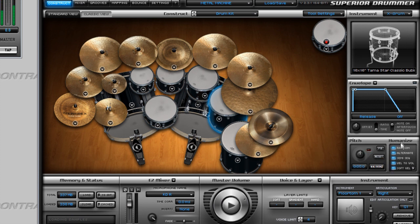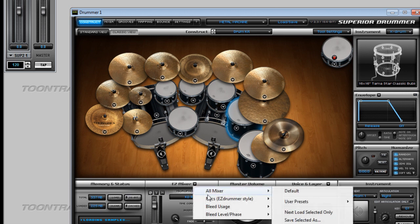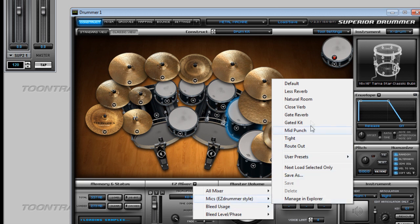The humanize options seem to work, though I can't really tell what they're actually doing in the sample pool, so I'll assume they work as they would in EZDrummer. For the memory and status bar, you can in theory select between 16 and 24 bit, but since the total size isn't changing I'm assuming it doesn't actually do anything. From here you can also access the mixer presets just like in EZDrummer and choose between the available ones.